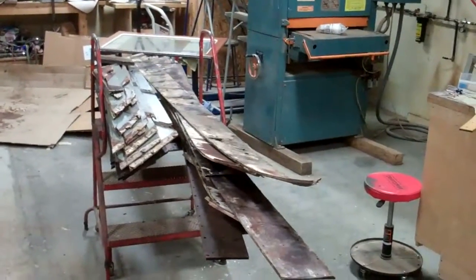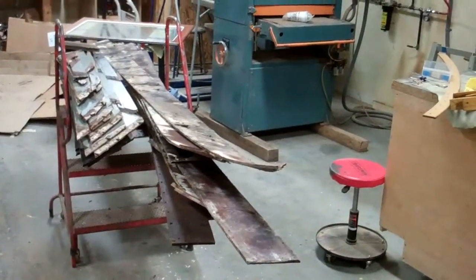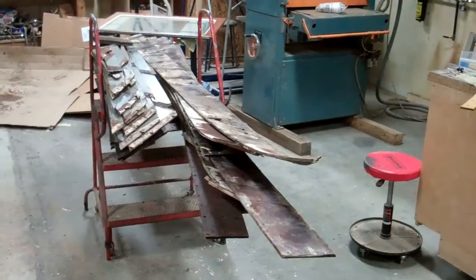The outer planking, by contrast, makes me suspicious that it's not the original planking because it's really in excellent shape. We'll be able to use every board.